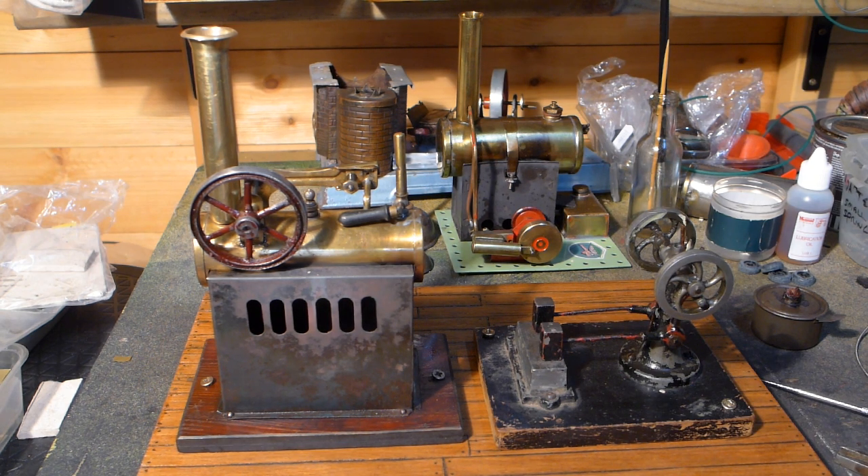Running a pair of Bing steam hammers, probably of a similar age. Thank you. We'll be right back.